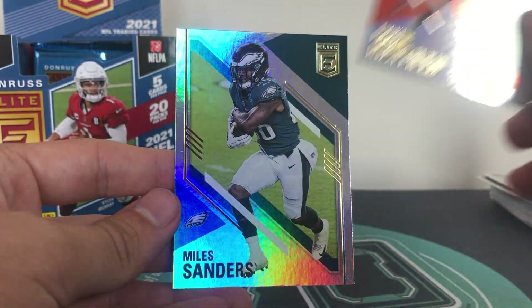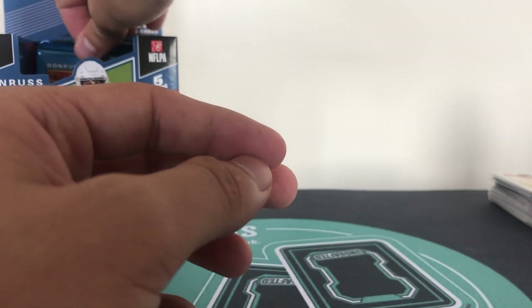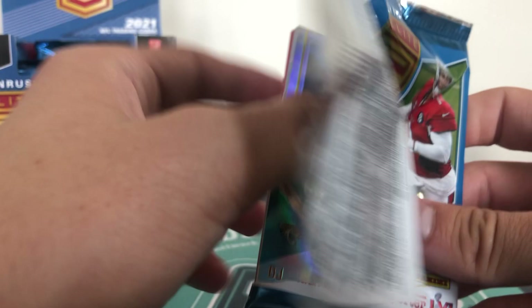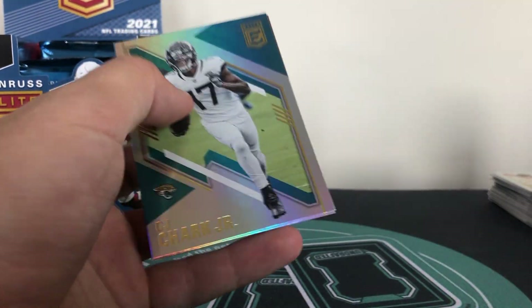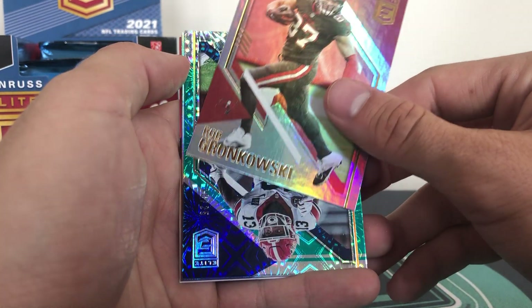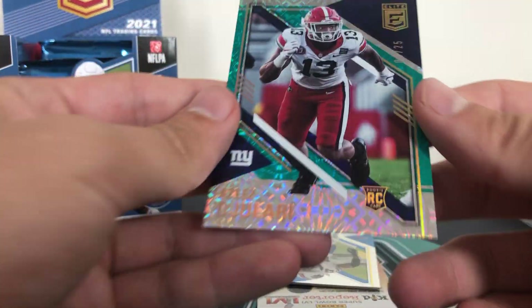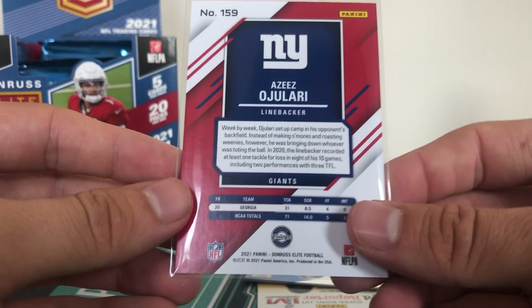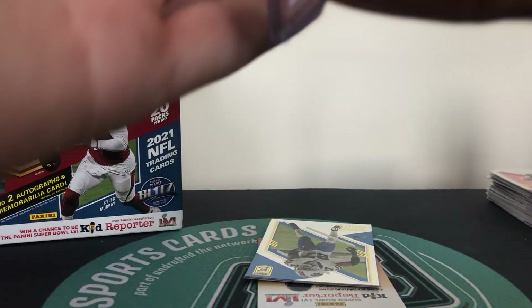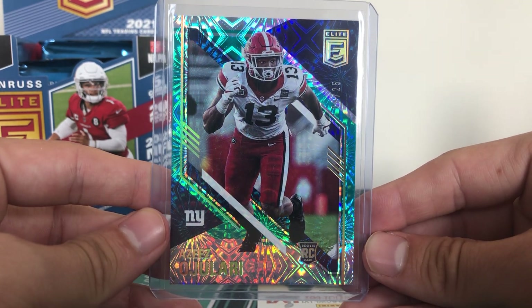We have Baker and Miles Sanders. Let me know who we're chasing this year. We have DJ Chuck and Rob Gronkowski. And then - oh, this looks nice - that is Amir Smith-Marset for the New York Giants and that is numbered 8 of 25 with a really nice looking design. Amir Smith-Marset from Georgia - back of the cards is really clean, super nice design. Really nice card. Nice low numbered rookie for the Giants.